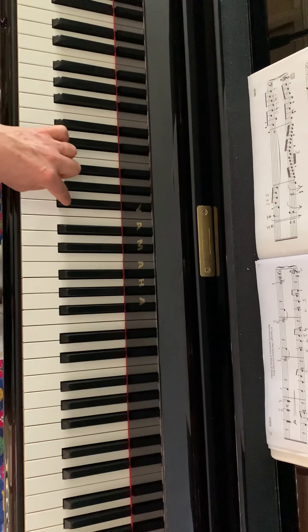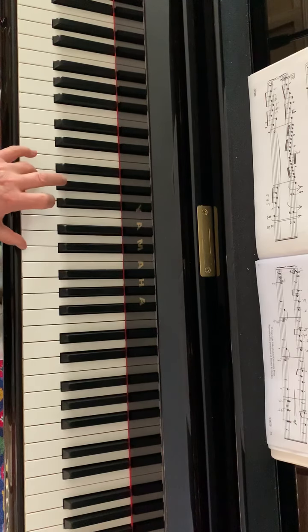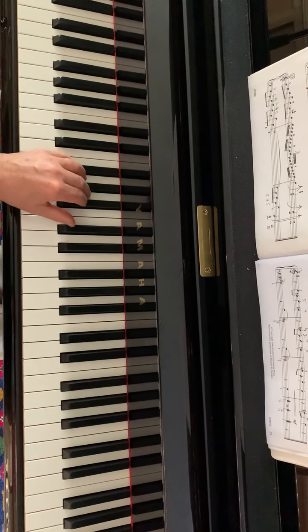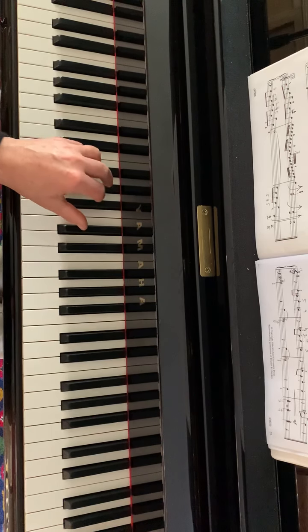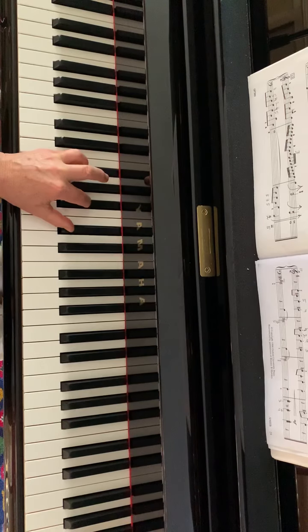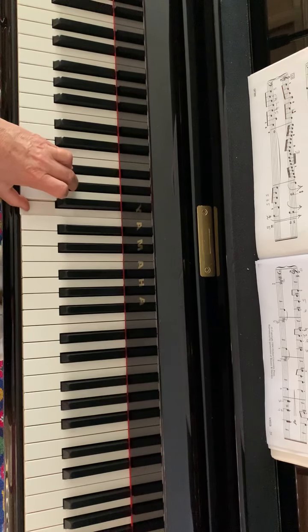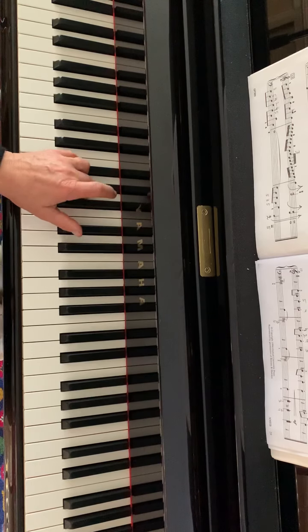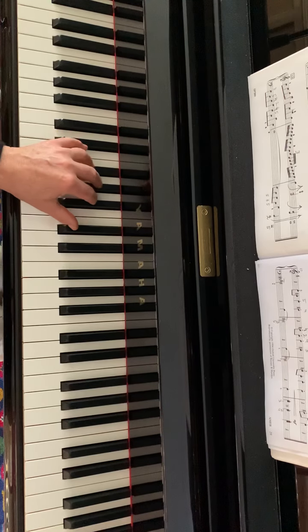Bar nine: A sharp, A natural, broken chords. Note that these chords have the same bass — B sharp. So you need just to move the top two notes one tone down, and then back again.